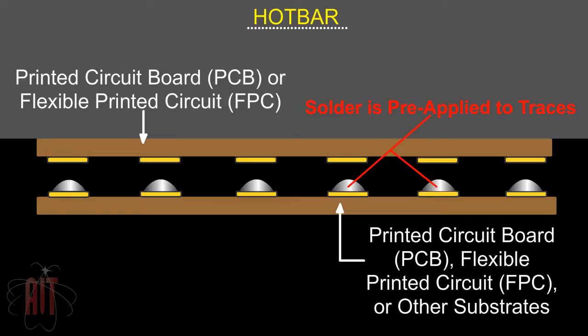In this close-up view, we see the traces are aligned with solder pre-applied, or pre-tinned, onto the traces.